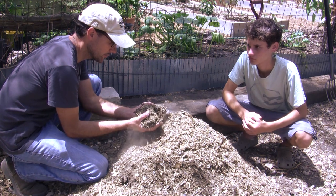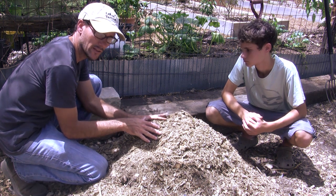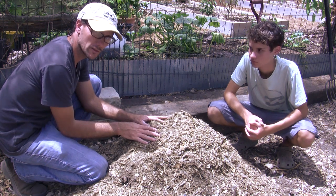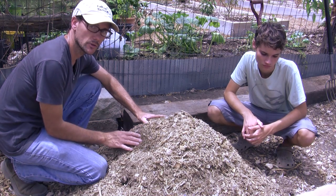Now this is very dry and very rich. This has a lot of nitrogen in it with all the urine and the manures from the chickens and the goats. Because of that we're going to have to add in a lot of extra carbon, and I have a few sources of carbon. I'll take you and show you where I'm getting it.